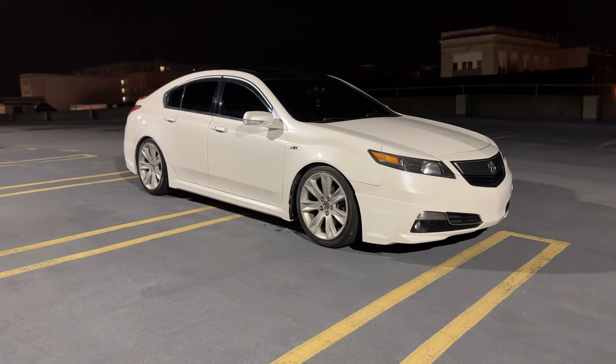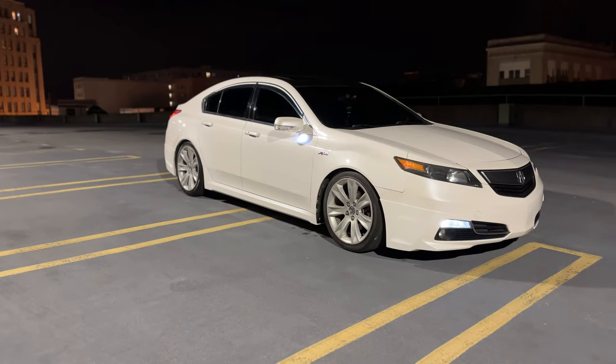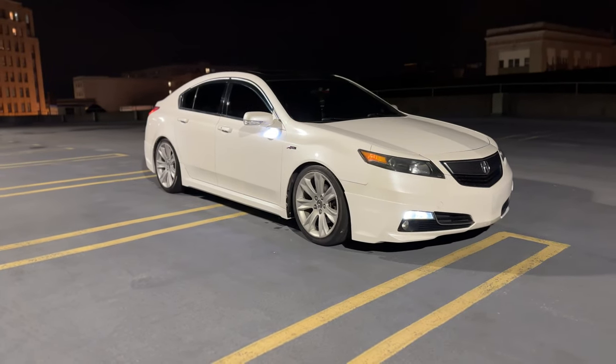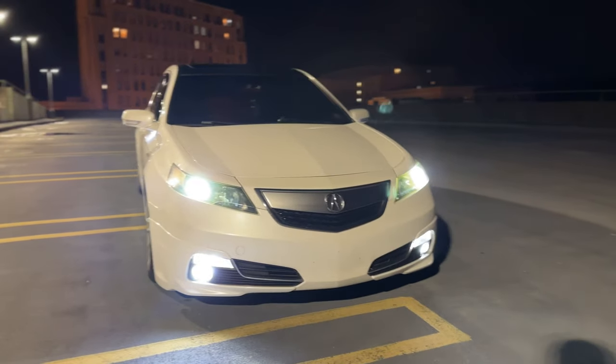Now that it's nighttime I can show you guys how the car looks with the lights on. Let me go ahead and unlock it for you guys. They're not meant to be bright, just to give a little light on the floor.